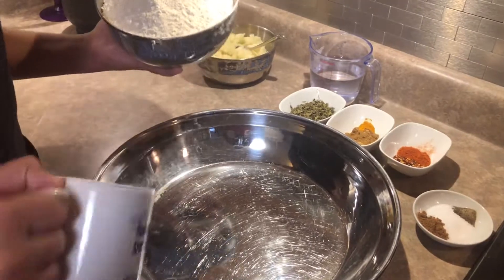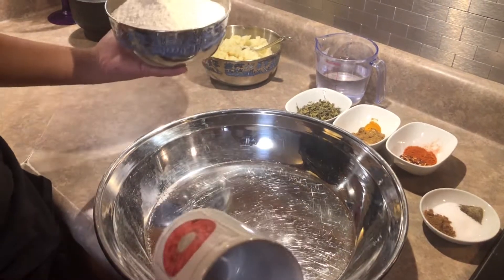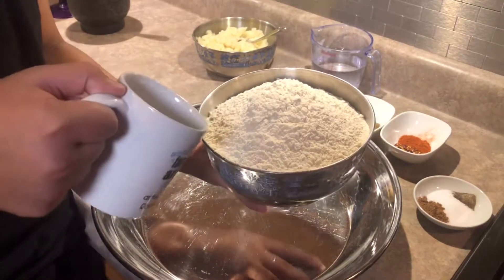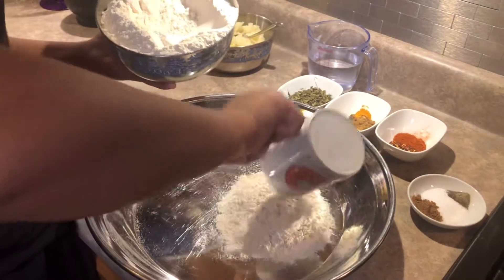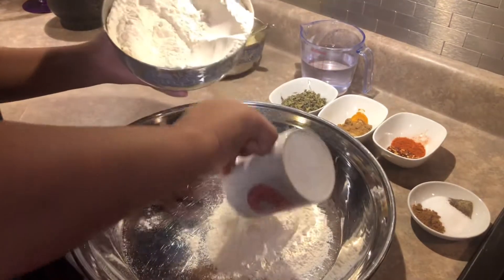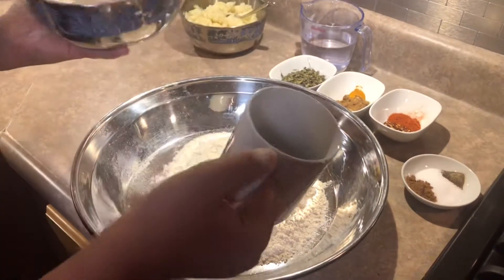First things first, you want to get a pretty big bowl — or pot, it's kind of both. We're going to take all-purpose flour right here. We're going to grab two cups of all-purpose flour. I haven't worked with flour in a while — okay, that should be good, that's two cups. Also, I'm using a teacup to measure.